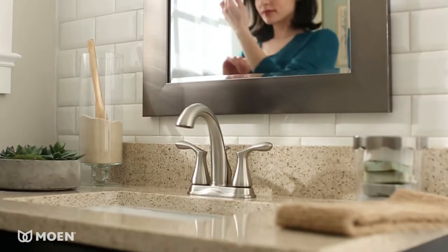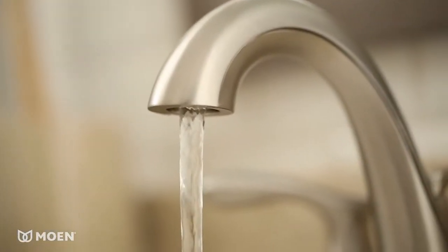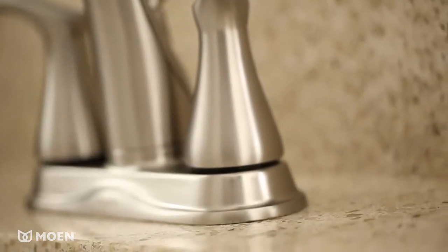Bring contemporary natural elegance to your bath with the Varese Center Set Faucet. Inspired by flowing forms found in nature and infused with old world touches, Varese adds an element of tranquility to any contemporary bath.